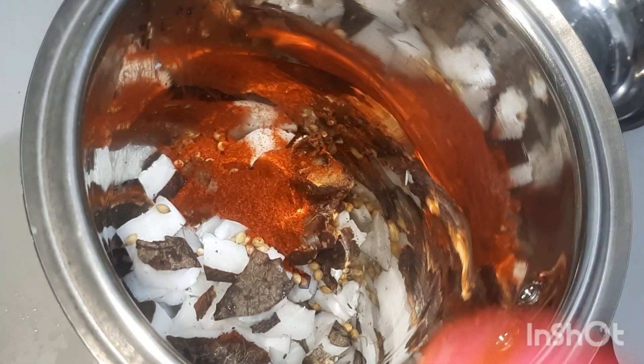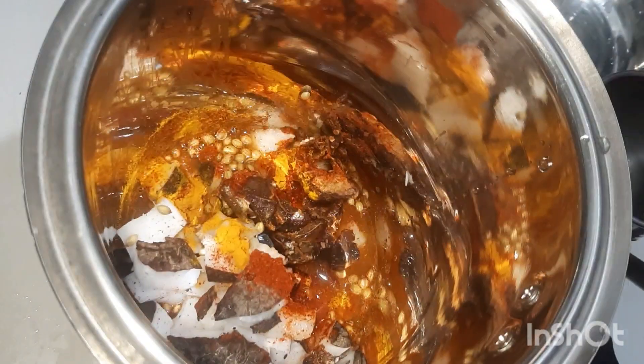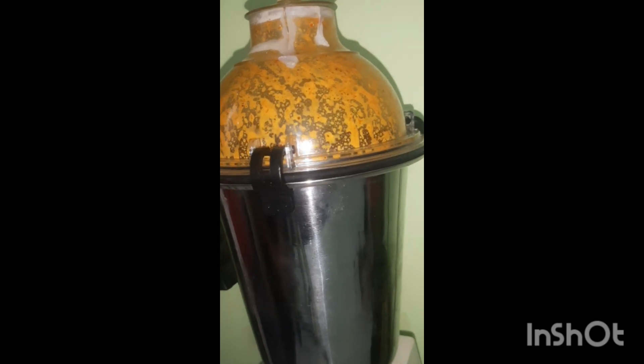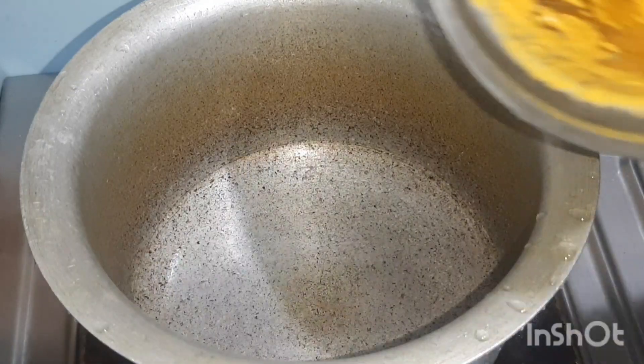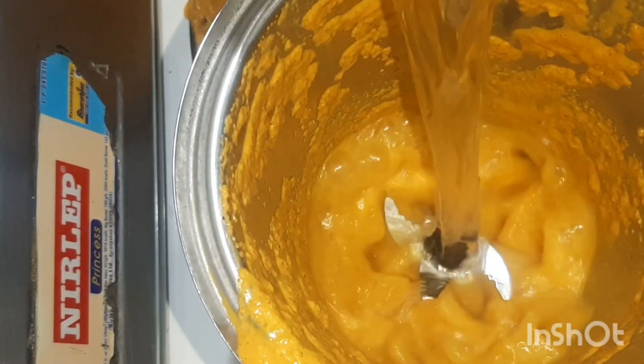For the curry, in a mixer grinder take half coconut, 1 tablespoon of coriander seeds, small ball of tamarind, half teaspoon turmeric powder, 2 teaspoon chili powder, and 1 cup water. Make a fine paste. Add the mixture to the pot and add one more cup of water. The gravy should not be too thick or too thin.